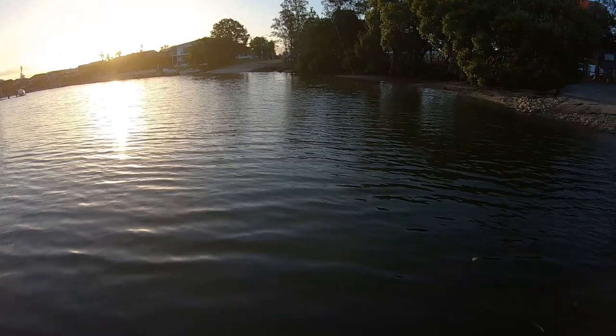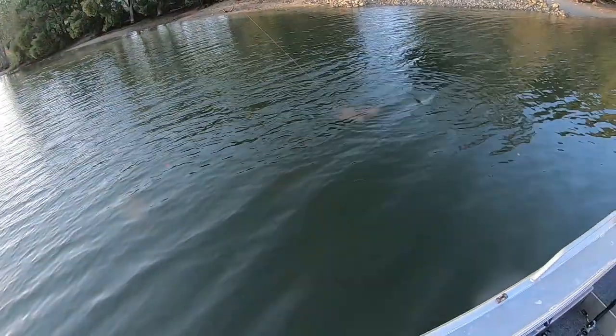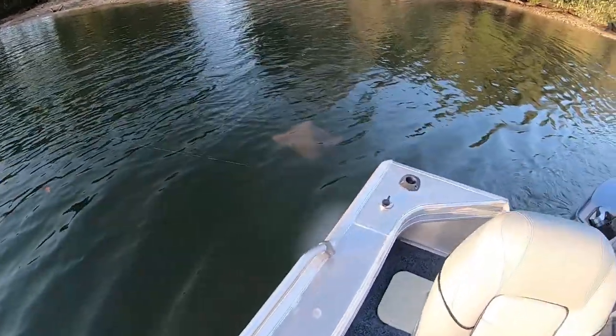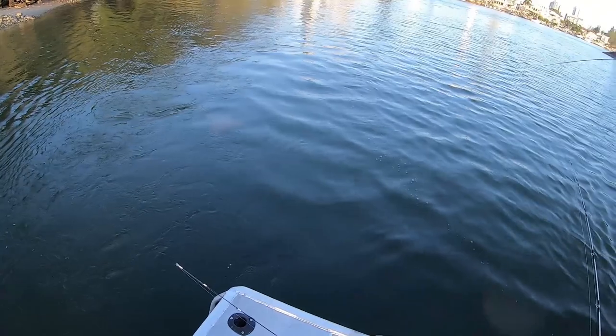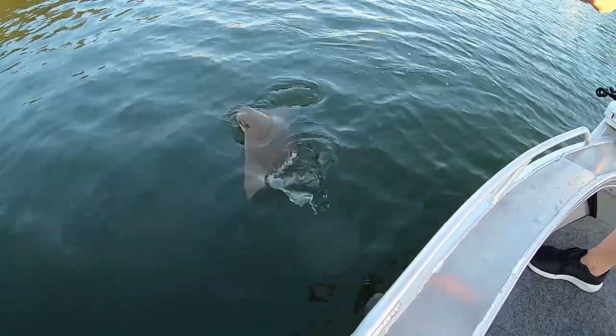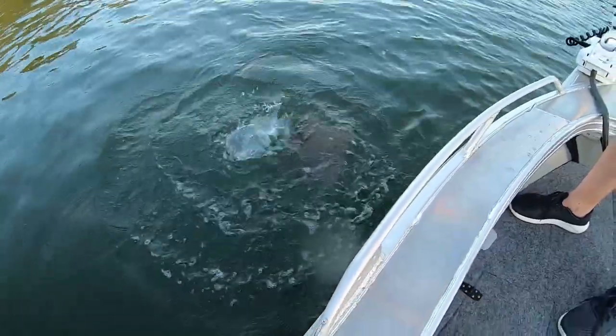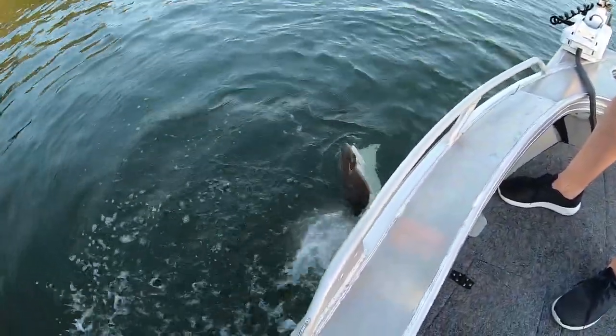It's an eagle ray. Big eagle ray. You got some weight on him. Oh no, it's a cow nose. You're kidding me. I think he ate it — I actually think he's properly eating it. Oh look at this. Oh he actually did eat it.